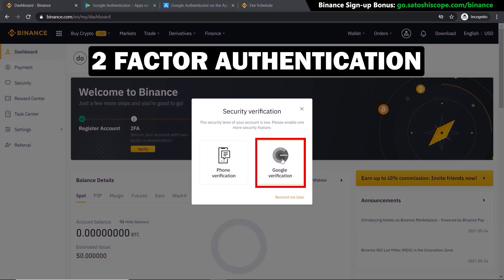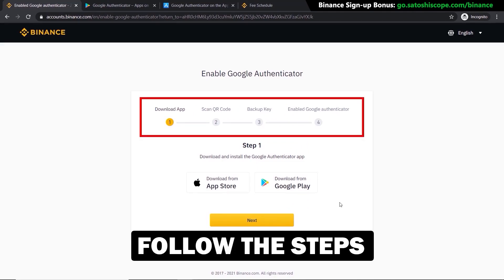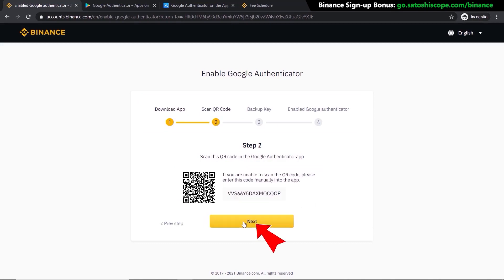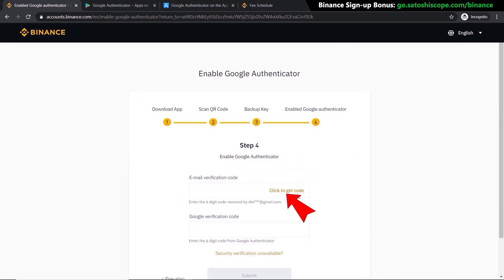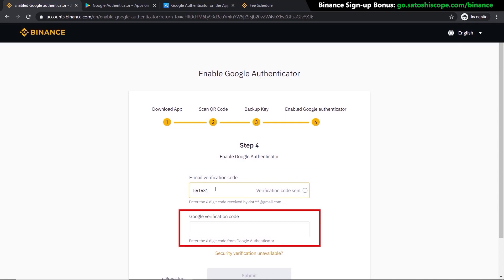Next we need to secure our account by adding two-factor authentication. I'm going to use Google Verification instead of phone verification — click on that and follow the steps provided by Binance. Either download the app from the App Store or Google Play, scan the QR code, click Next, click Next again, then click to get the code sent to your email address. Type that code in from your email, then type in your new code from Google Authenticator and click Submit.